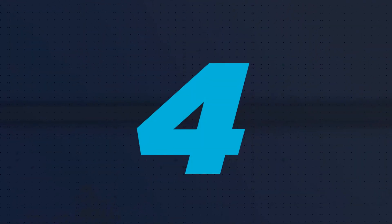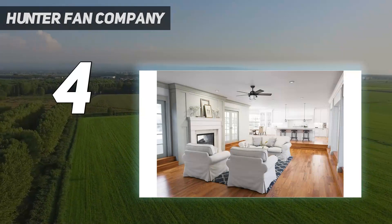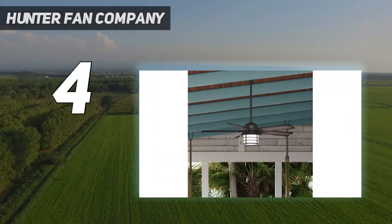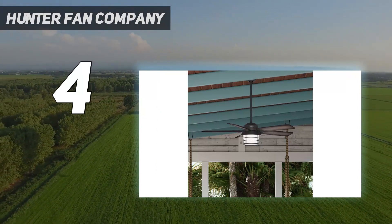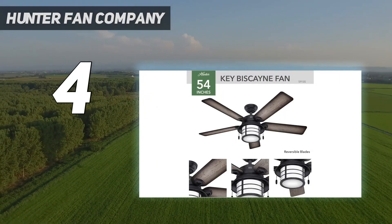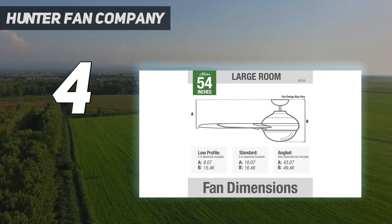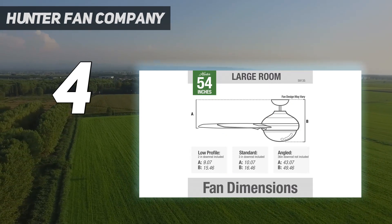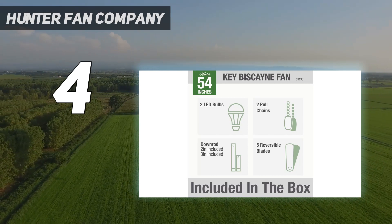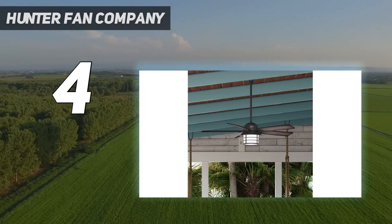Coming in at number 4: the Hunter Fan Company. For those looking to add a breeze to their outdoor area, the Hunter Fan Key Biscayne Indoor Outdoor Ceiling Fan is the best ceiling fan for porches, patios, and balconies. It took us approximately 47 minutes to install the fan from opening the package to complete installation, which was one of the fastest installation times of all the fans we tested. However, we did notice it was quite a bit heavier than other ceiling fans we tested.